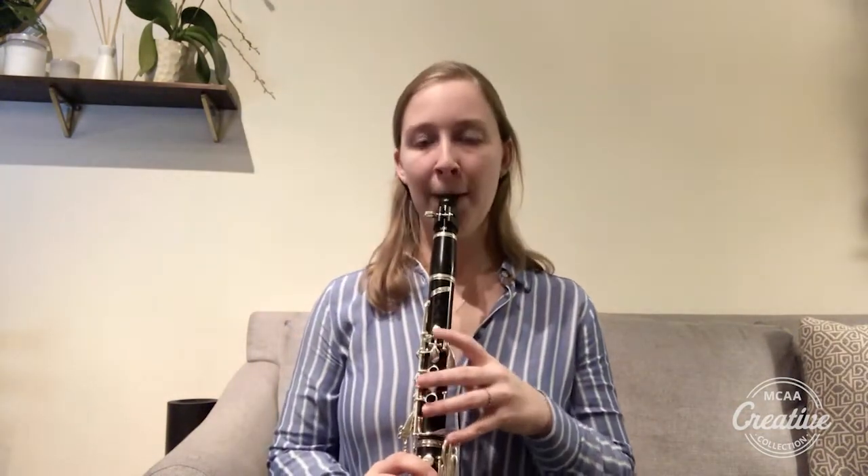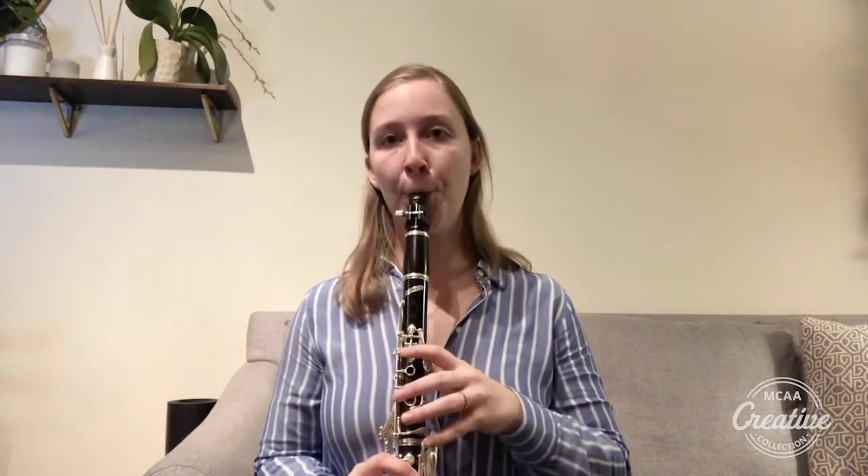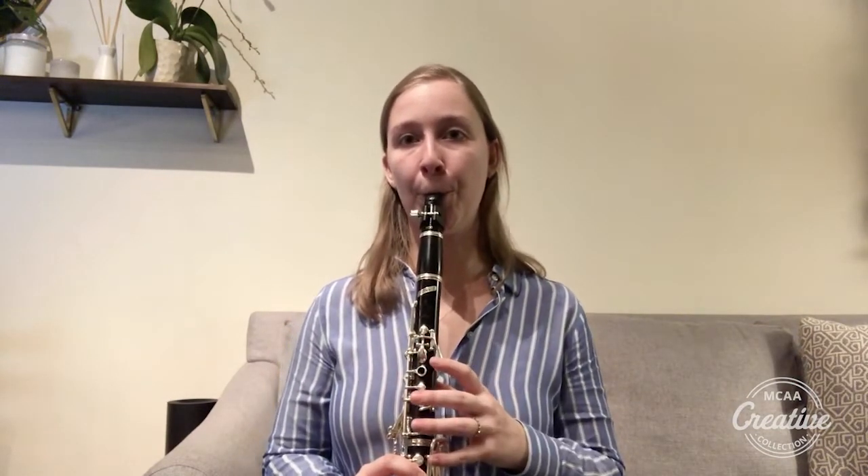I'll show you what I mean by that. If we have not great air support on the clarinet we're going to get this kind of sound. [demonstrates] It's kind of shaky, it's not very centered, and it's out of tune. But if we use the air support we talked about, [demonstrates] you can hear how supported the sound is.